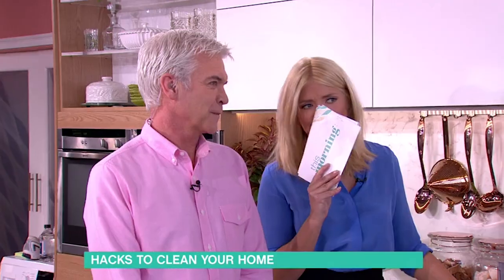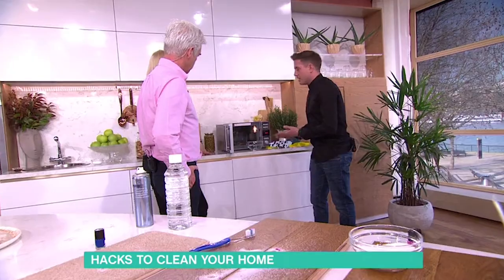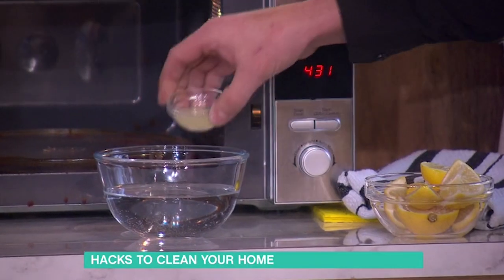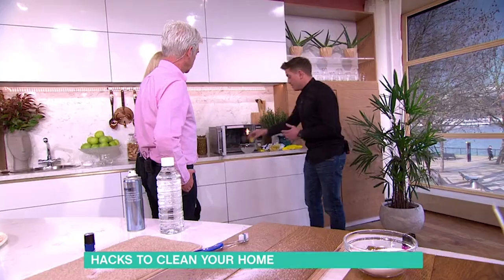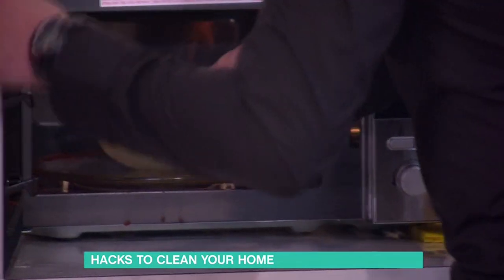So lemon juice — lemon juice is great for getting stuff off that has been baked on inside. And it's also really natural; you're not putting loads of horrible chemicals in there. Get a whole lemon, squeeze the juice out, pour the juice into water, and when you finish with the lemons, just shove the rind in too. Then put that into the microwave for three minutes.